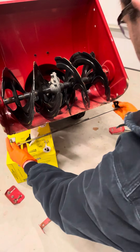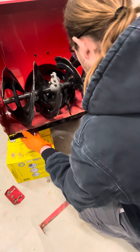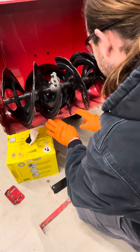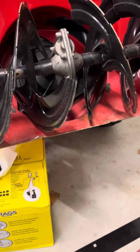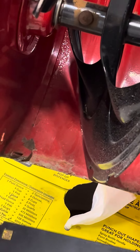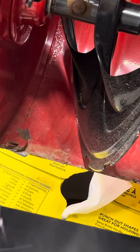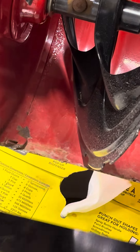Go ahead and take your new one and slide it up on there. What you're going to see right here is a little bit of a gap over here in the corner. So when you're installing your new one, make sure that it slides underneath that gap — like so. Slides underneath. Make sure it goes underneath.